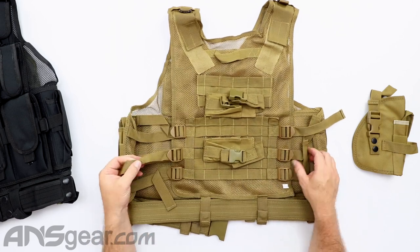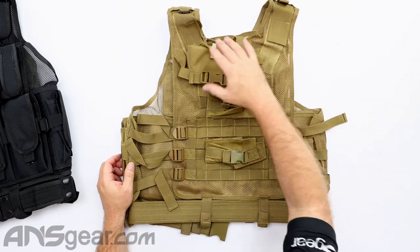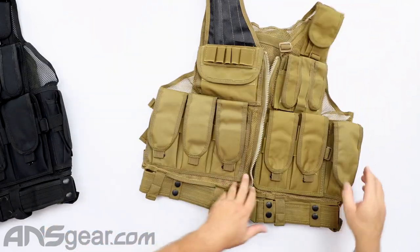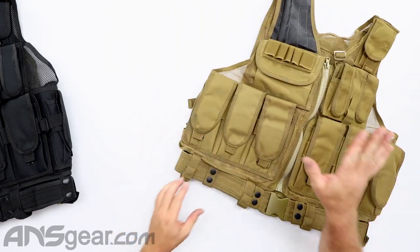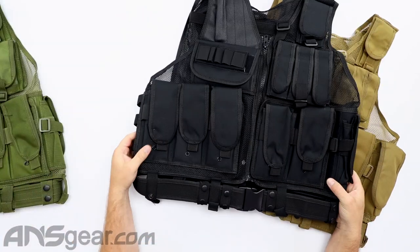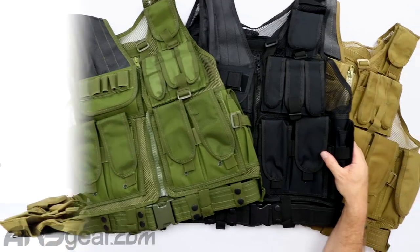The backside also has your adjustments, so you can tighten or loosen it depending on how you want it to fit your body. The DEF CON cross-draw comes with those accessories — it's a great little vest, super rugged, and it's going to hold up to all the beating you're going to give it. It comes in a couple of different colors: this tan or dark earth coyote, black, and olive drab — three options. The DEF CON cross-draw 600 denier vest is available through the website; pick yours up today at ansgear.com.